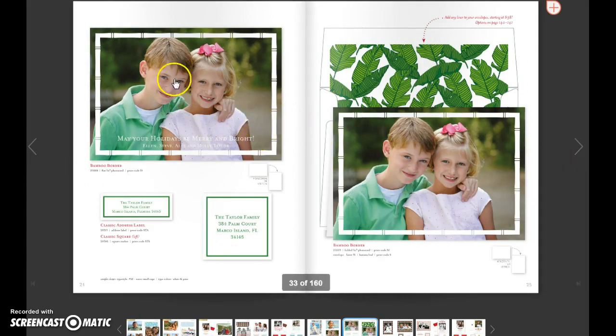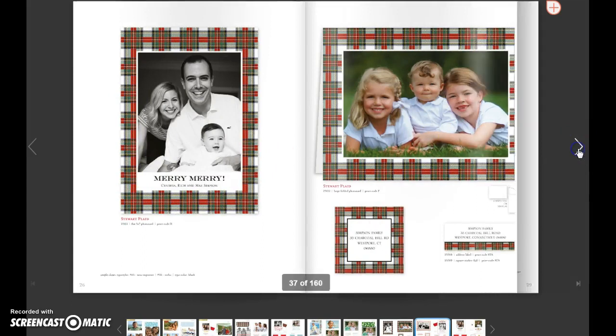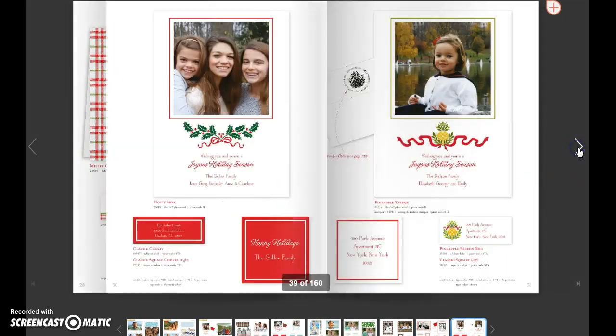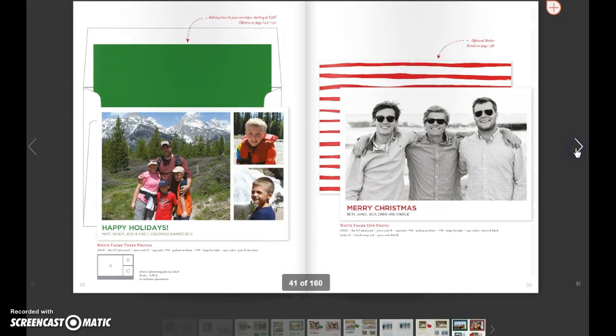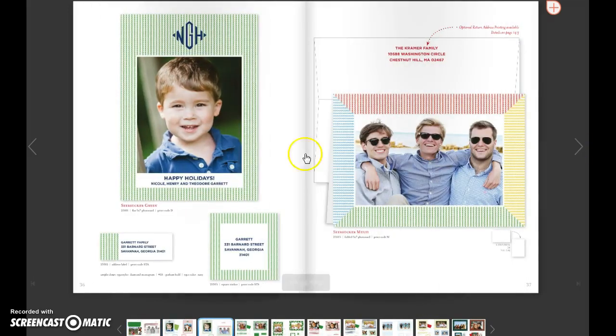A lot of times you'll see we have a flat 5x7 photo card and a folded version right near each other. Here's another example of that. And then a lot of times there is a matching sticker available for it if someone wants to get the whole ensemble, so to speak. So you can see matching stickers, folded version, flat version.